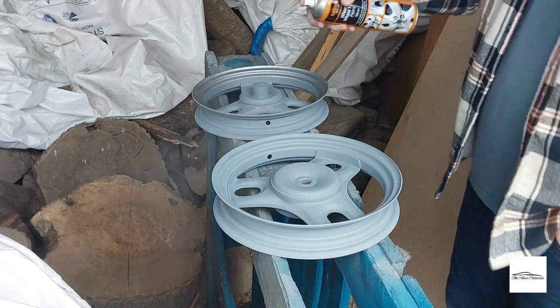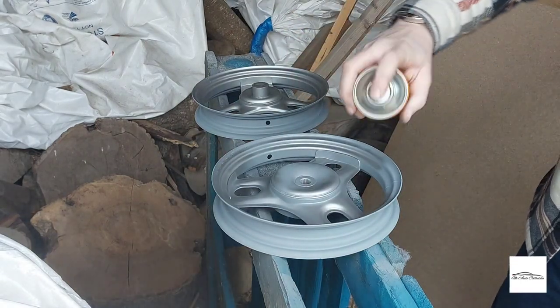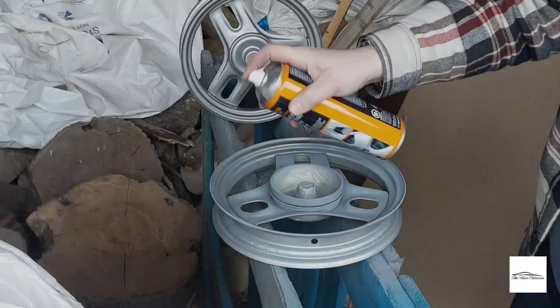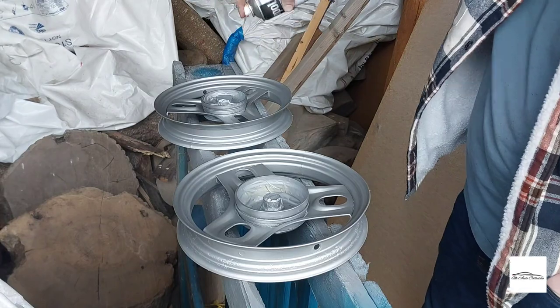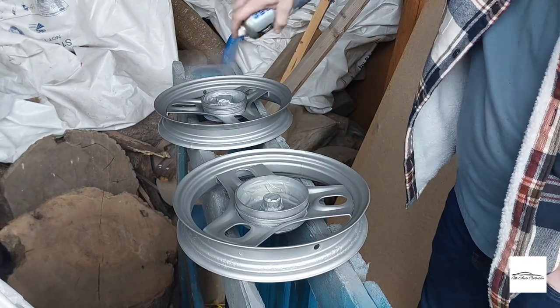This is me adding the base colour, which I've decided to go for — wheel silver — and then finished off with three coats of lacquer.